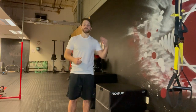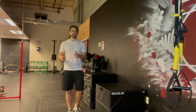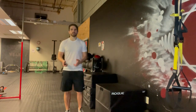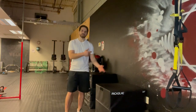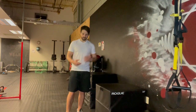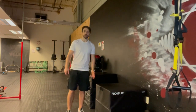Lateral drop to lateral bound to box. For this drill, it's very important that anytime you're doing something with any rotational component — like doing a lateral bound — the rotational aspect is going to be very important. As I drop and load in this exercise, this is my right side, so I'm going to load my right side and bound up onto this box.